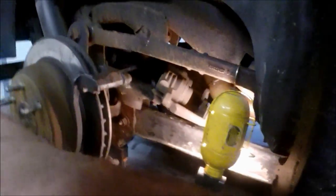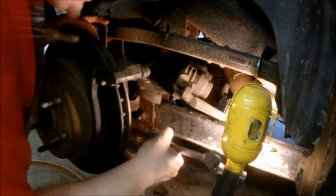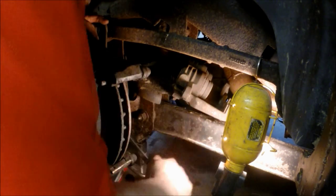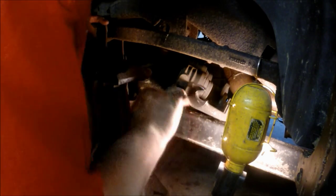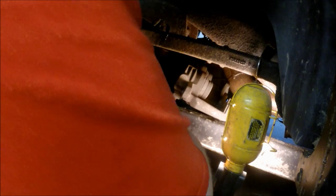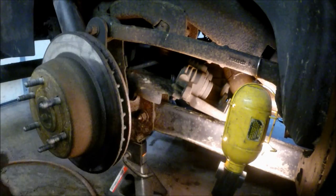There's the bolt I was talking about on the suspension side. I'll just get it the rest of the way out with my 18 millimeter ratchet wrench. This makes quick work of it — you can use a regular wrench if you need to — and that gets the caliper bracket off.